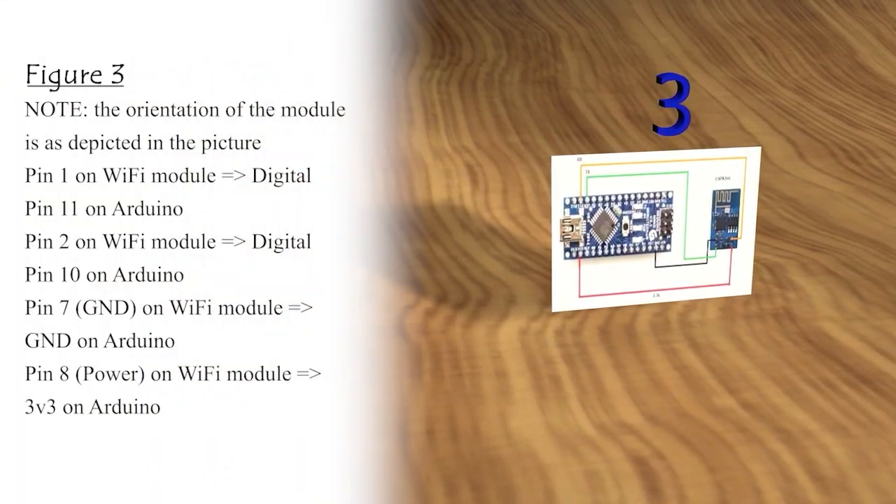Figure 3: Note the orientation of the module as depicted in the picture. Pin 1 on Wi-Fi module equals digital pin 11 on Arduino. Pin 2 on Wi-Fi module equals digital pin 10 on Arduino. Pin 7 GND on Wi-Fi module equals GND on Arduino. Pin 8 power on Wi-Fi module equals 3V3 on Arduino.